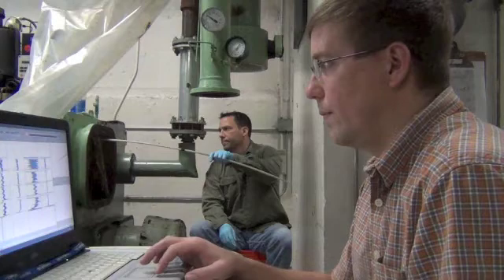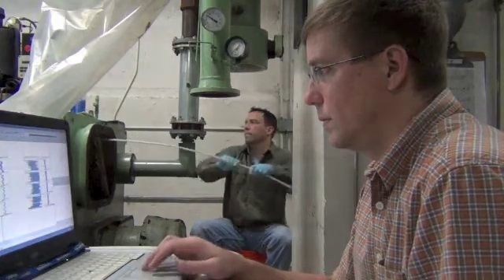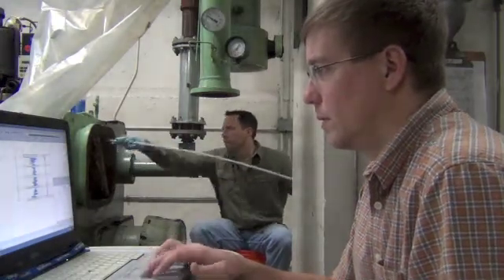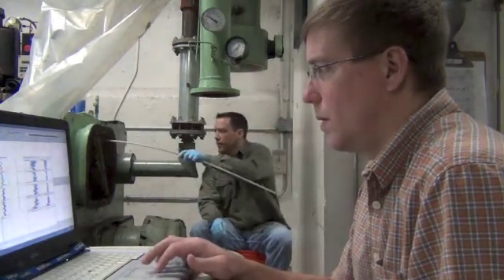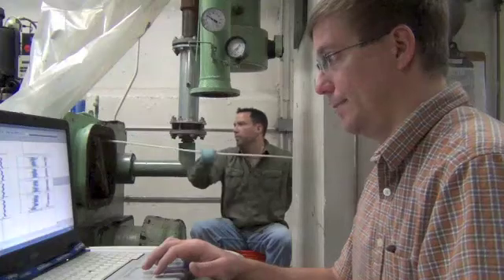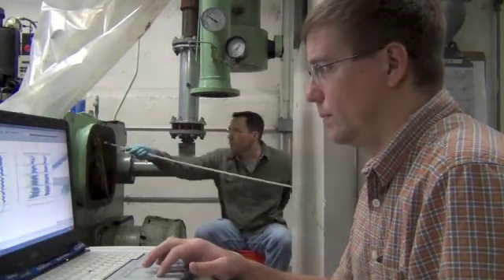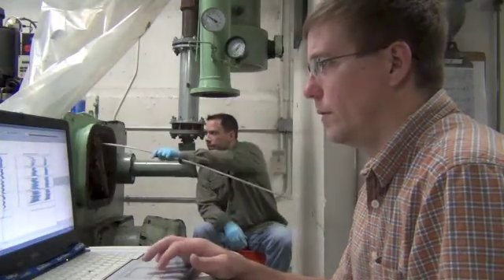Set. Pull. Set. Pull. Set. Pull. Set. Pull. Set. Pull.